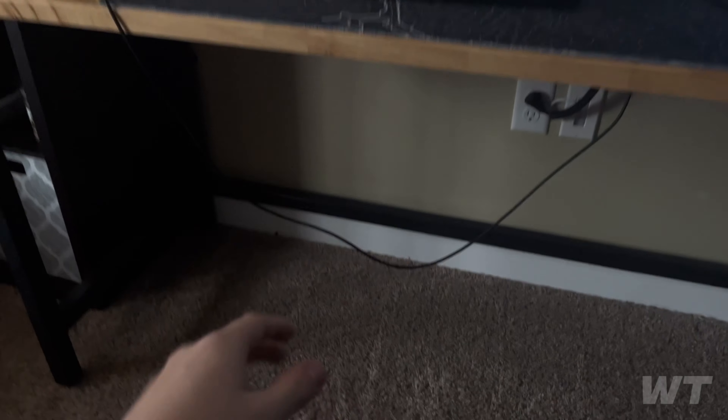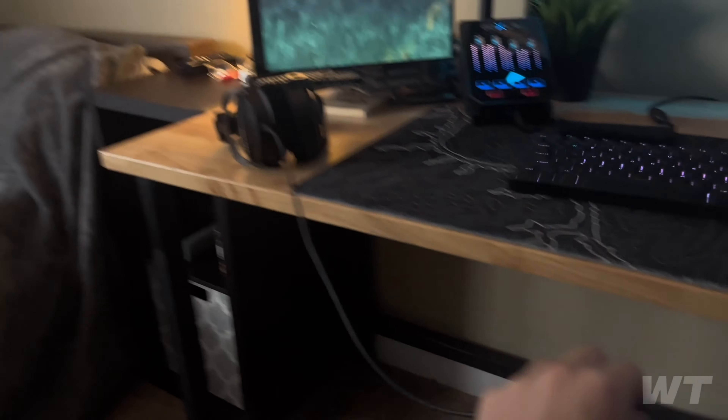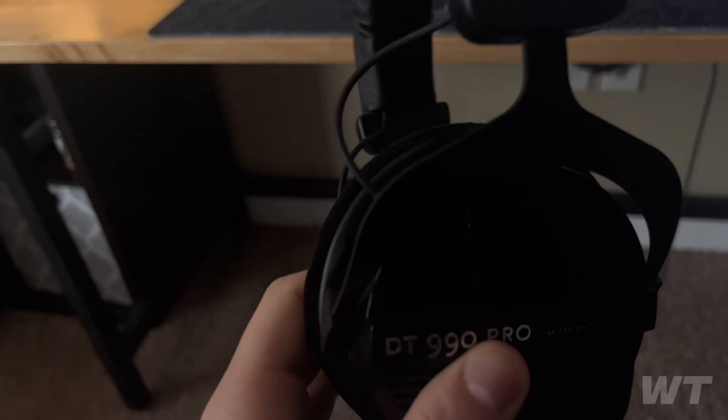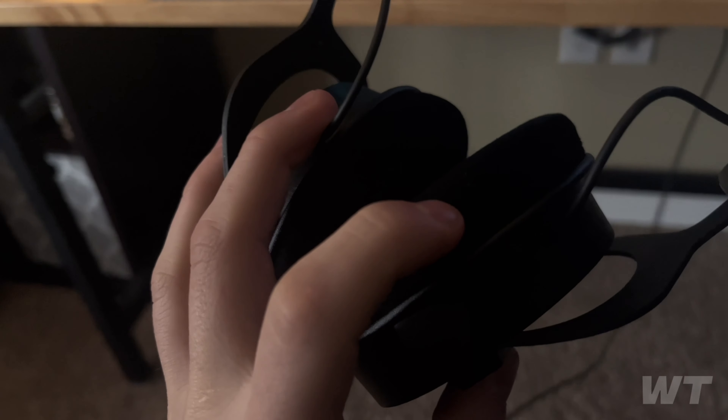Cable management is pretty decent — I cleaned it up a couple months ago. That loose cable is just my headphone cable. I love those headphones, the Beyerdynamic DT 990 Pros. I wanted the black version because everyone has the gray version.